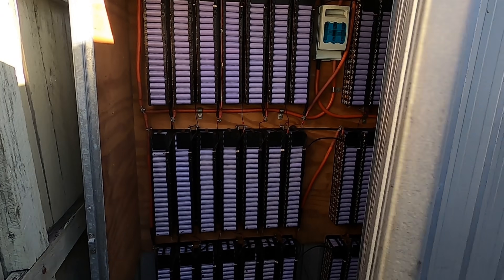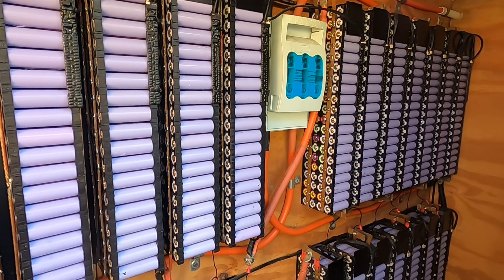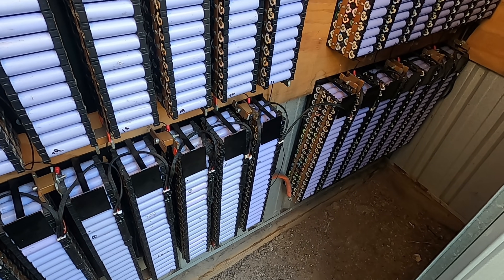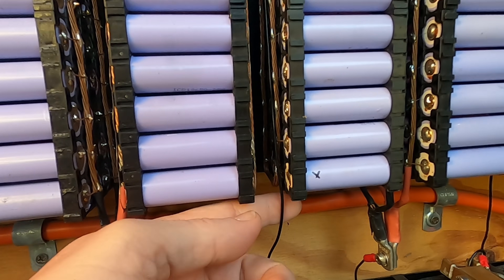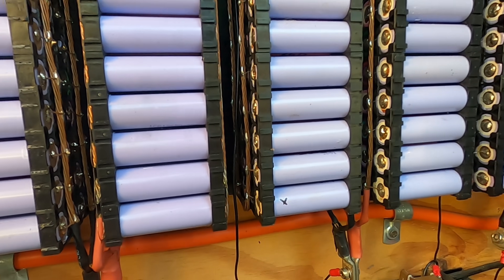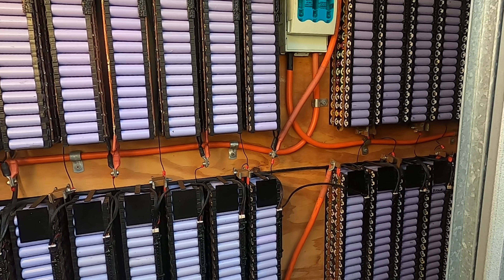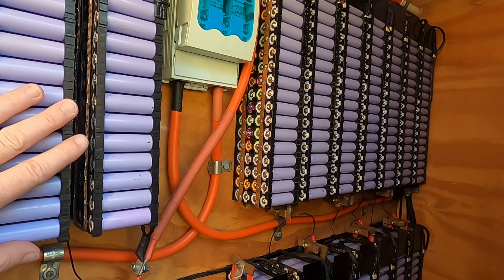Just in case anybody didn't realize, those batteries won't be alone. They'll be joining another 3,360 cells already here — that's 40 nests. All the jumper wires in between create a 320P battery, which is approximately 30 kilowatt-hours. That bank was installed four years ago and has been in service for quite a while, but she's still running well.